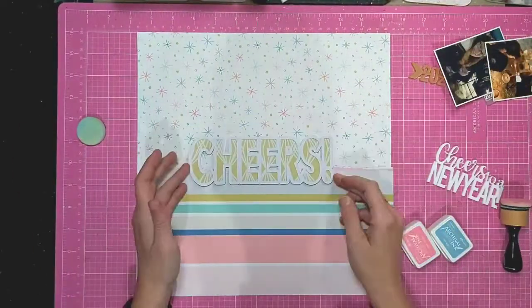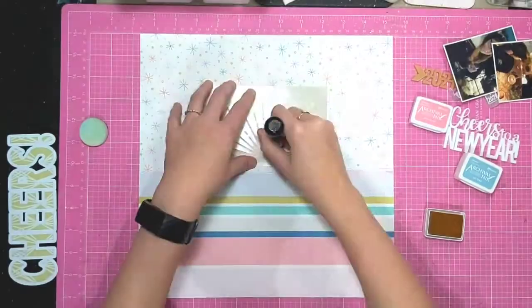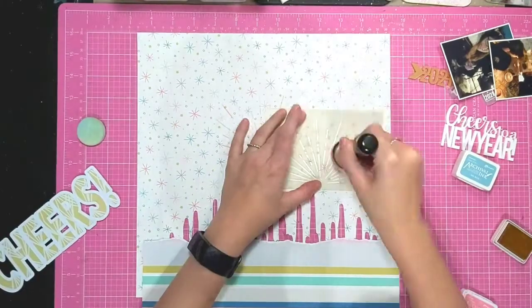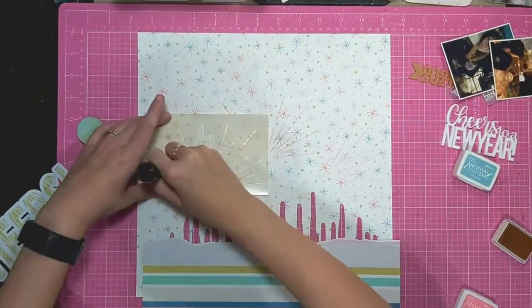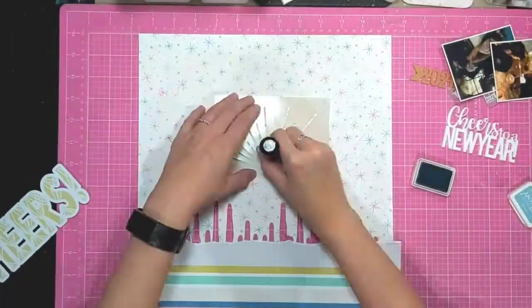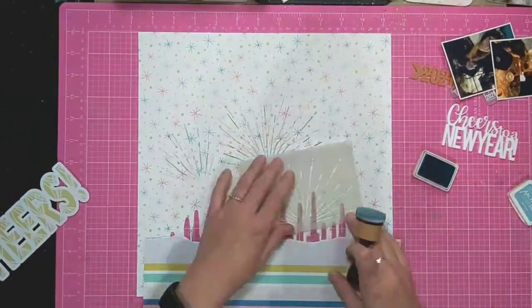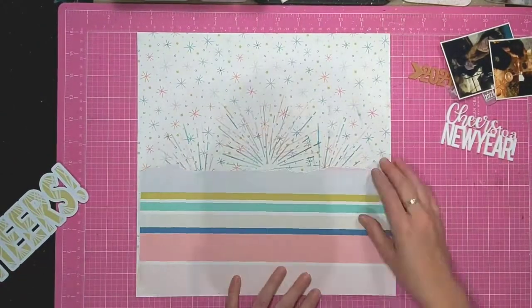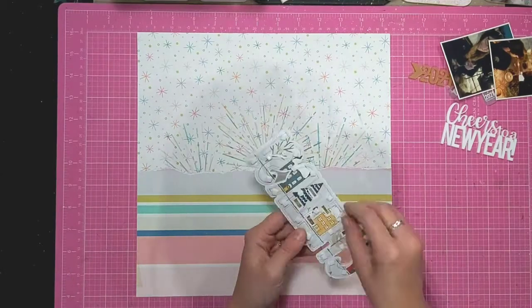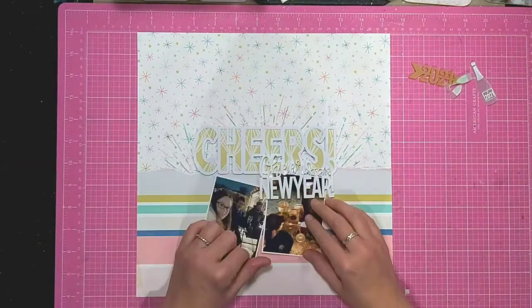I'm trying to use a little bit more patterned paper and less white cardstock as the base of my layouts this year. This stencil is an exclusive from Bramble Fox that I got at a GoGo Getaway retreat, but you can get a full sunburst or starburst type one in the shop — so instead of just being half, it's a whole circle. I've used two different colors through the stencil with a blending tool — just a light pink and a light blue.